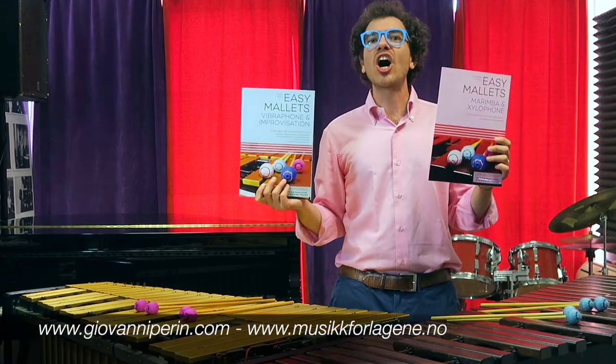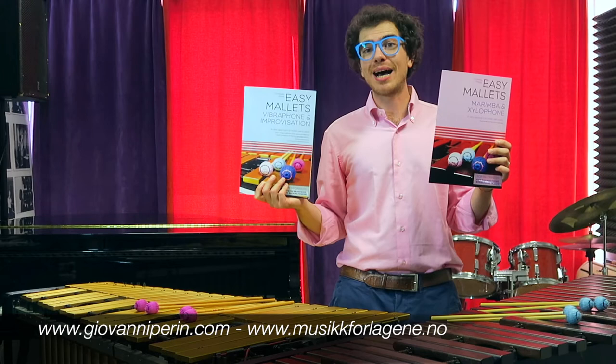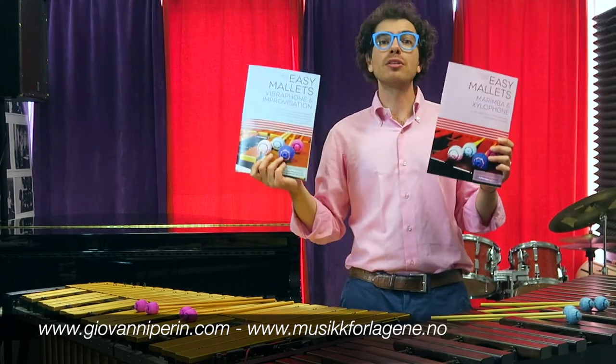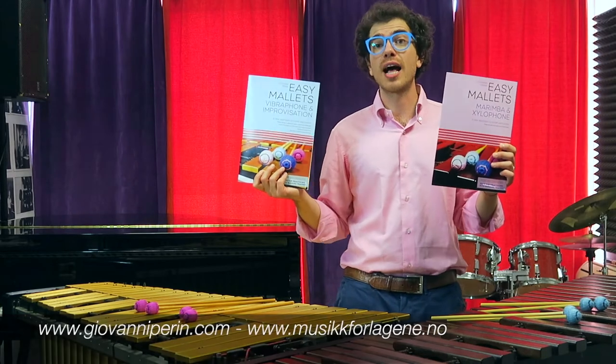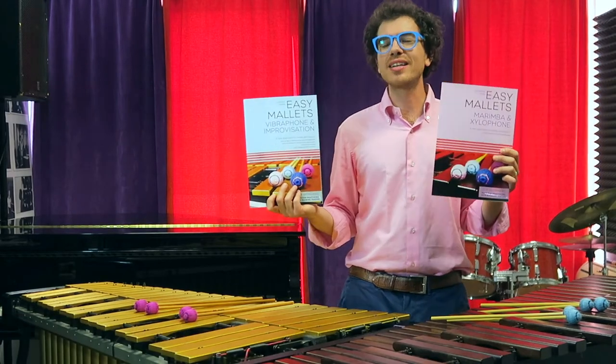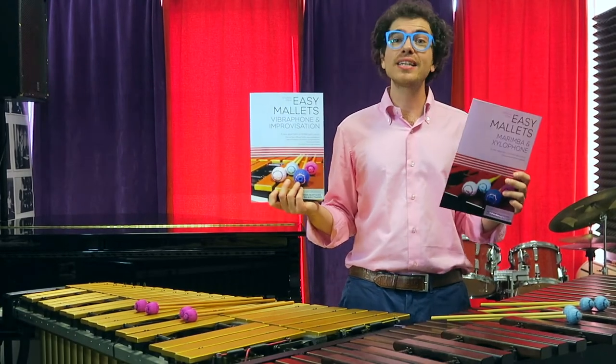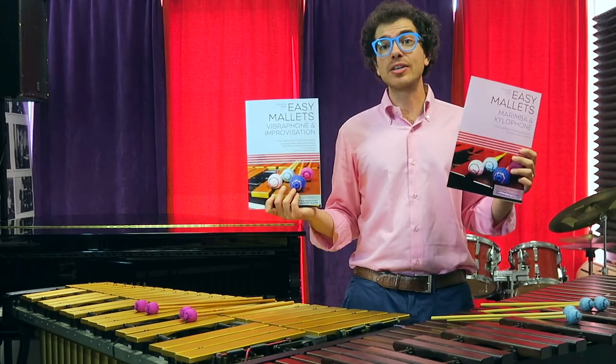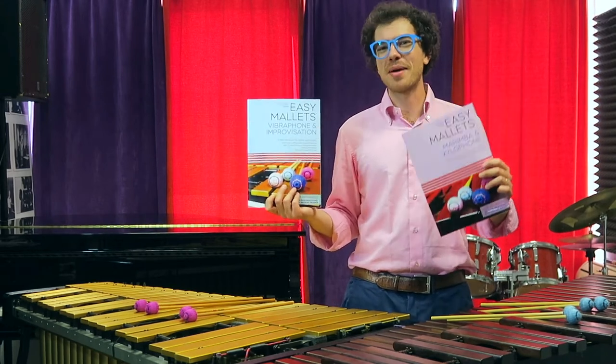You can find those two books on my website www.giovanniferin.com, and also on the website of the publisher Norsk Music. I also recorded the backing tracks myself, and you can find them on my website and on my YouTube channel, so go and check them out.